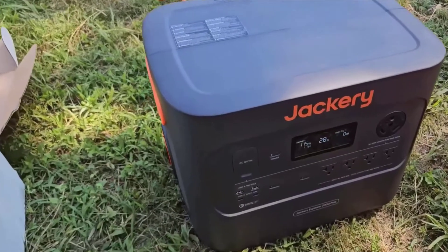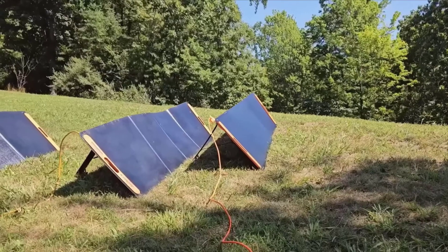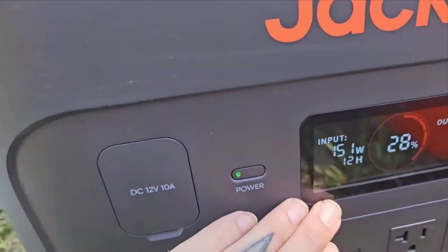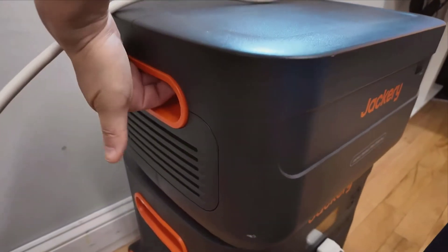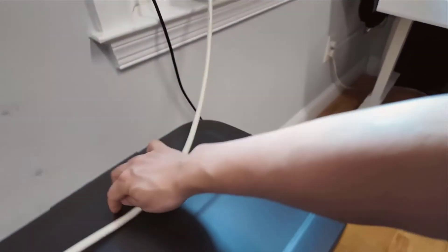Welcome to this video review of the Jackery Solar Generator 4000 kit. This kit is a comprehensive power solution designed to provide reliable, portable electricity for various scenarios. Whether you're looking for backup power for emergencies at home or sustainable energy solutions for your outdoor adventures, this kit aims to meet your needs.